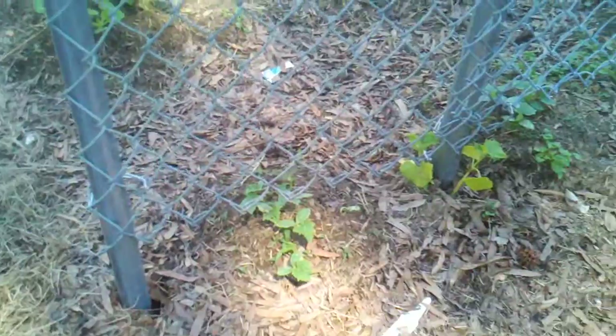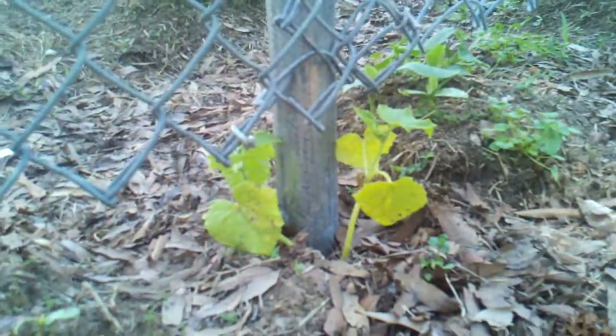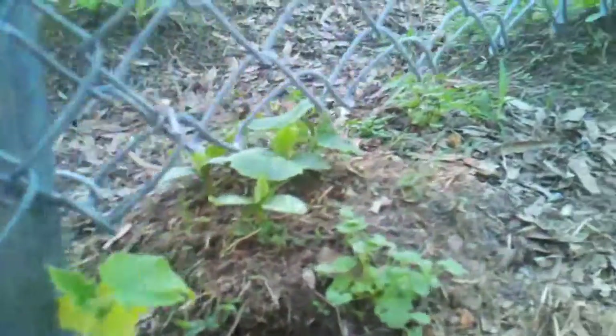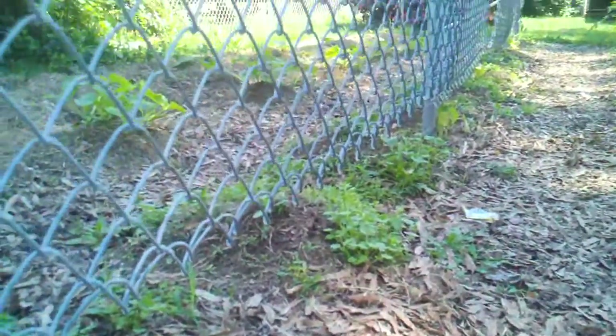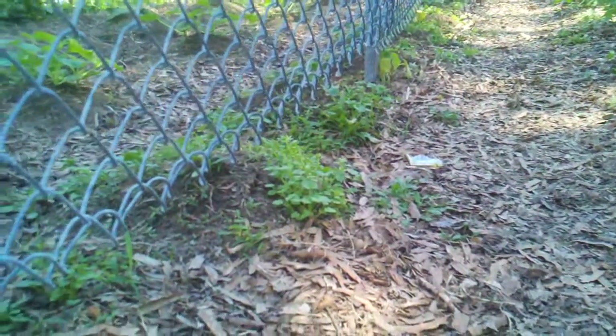Cucumbers are over here and they're doing fairly well. I planted them in hills. Some of these I just purchased already as plants, but the ones I planted by seed are almost as good. So planting by seed is probably a cheaper alternative than buying them already grown — it just depends on the situation. I made a fence there to allow the cucumbers to grow up on, and they're doing pretty good.